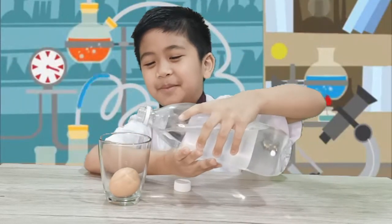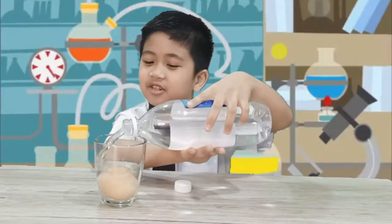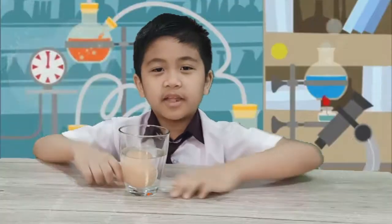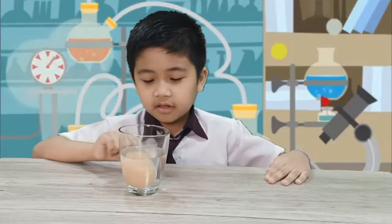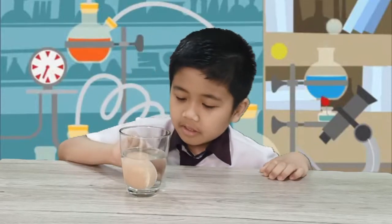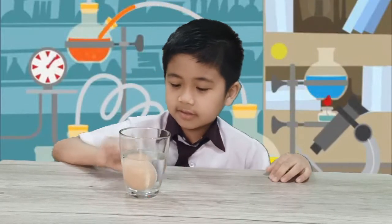No! Mommy doesn't kill me. He's alive! When I just put the vinegar in the glass where the egg is staying, it just started bubbling. Like this.